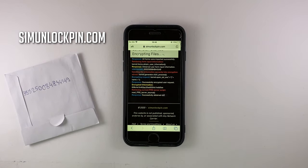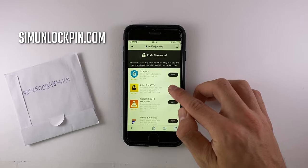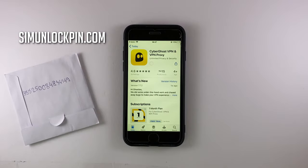This verification is required because this is how the website is monetized, so the service can be offered for free. Once you come to this screen, choose an app from the list and make sure to install it successfully. I would suggest CyberGhost VPN because you might find it useful later. This process might take a while so I'm going to speed up the video.